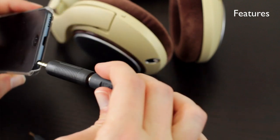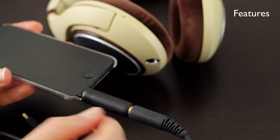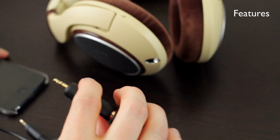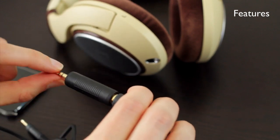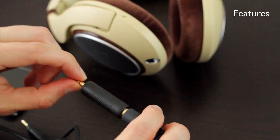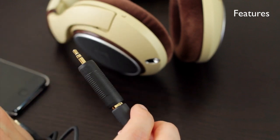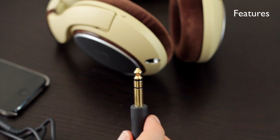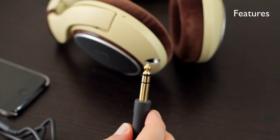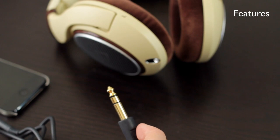One thing to be aware of when using the adapter is that when you have this plugged into something like your phone or iPod Touch, because of the weight here, it can start to pull down a little bit on the connector. Over time this extra weight can cause it to bend. It's not something you necessarily have to worry about, but just be aware if you're using it this way all the time. Otherwise, you can actually purchase a different cable from Sennheiser that ends in a 3.5 millimeter adapter. Check below for information on how to order one of those cables.